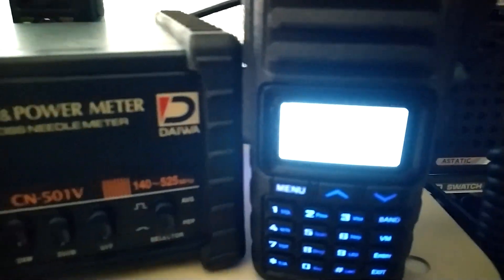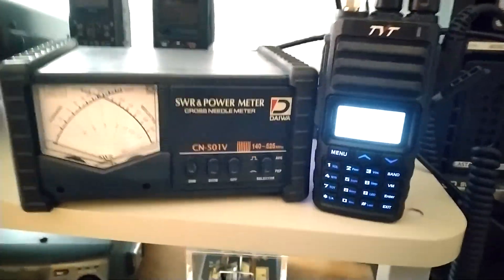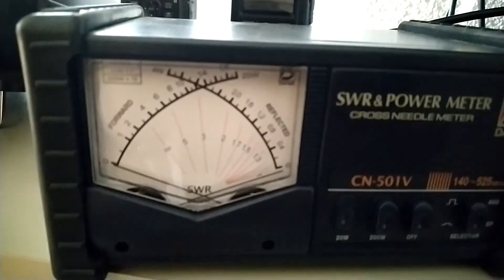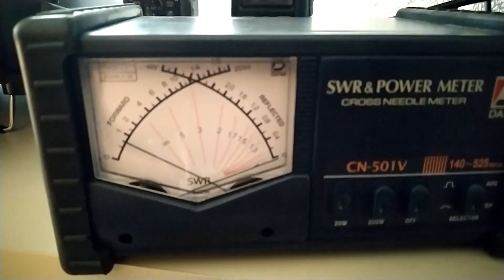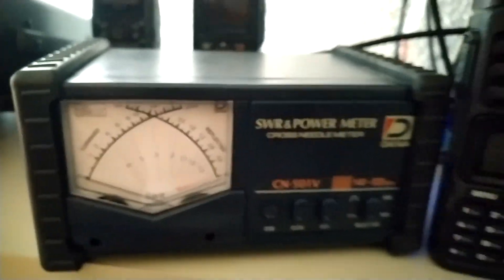So with this particular model, it is supposed to have... let's see if I can get this to focus. This is on low power, which I believe is supposed to be a half watt. Let's see what we get when we do it. That looks like it's about three-quarters of a watt, and that's on a Daiwa watt meter.